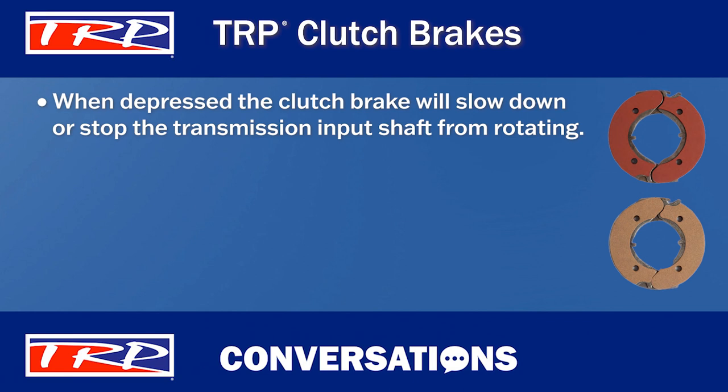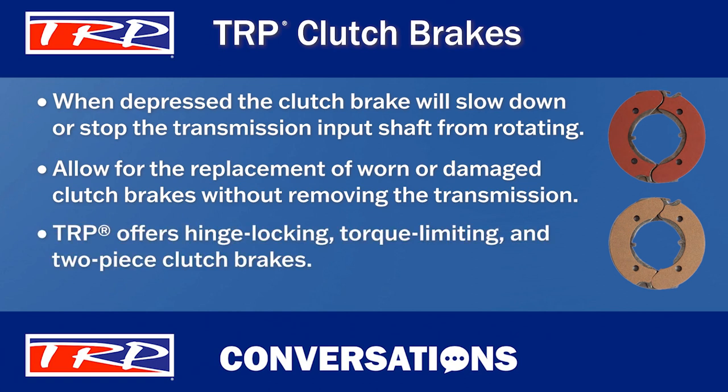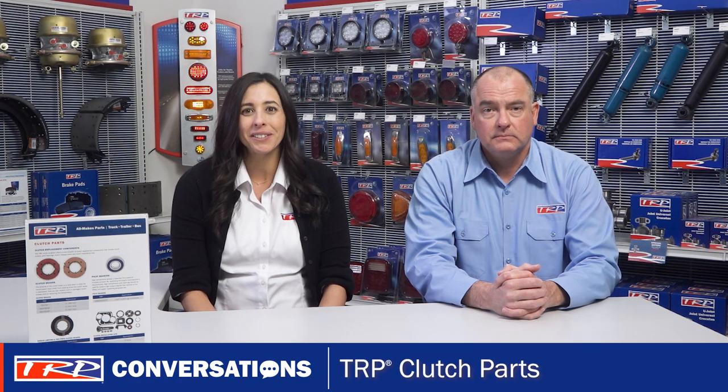The purpose of the clutch brake is to slow down or stop the transmission input shaft from rotating when the clutch pedal is depressed. TRP Clutch Brakes allow you to replace worn or damaged clutch brakes without removing the transmission. TRP offers hinge locking, torque limiting, and two-piece clutch brakes. As usual, TRP has you covered.